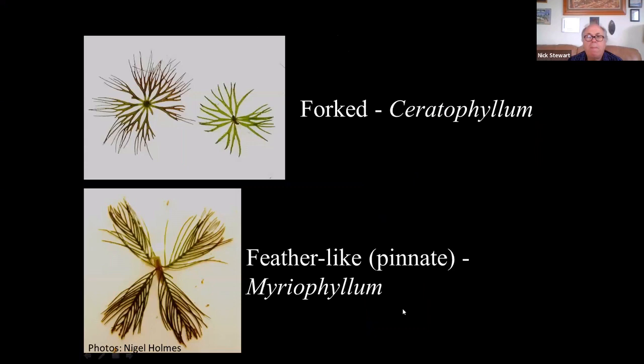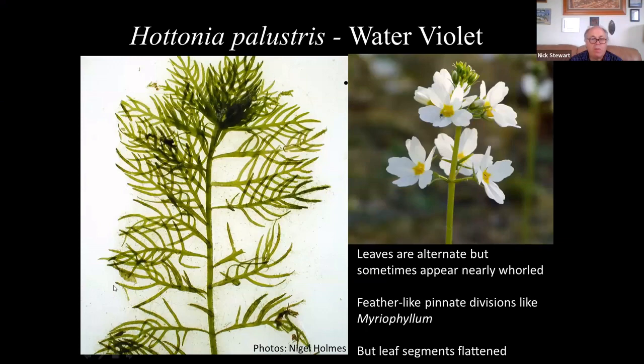The other key feature to look at in feathery-leaved plants is the way the leaves divide. In Ceratophyllum the divisions are forked, with more or less equal strength to each division, whereas in milfoils the divisions are pinnate — like feathers — with a midrib and side filaments.